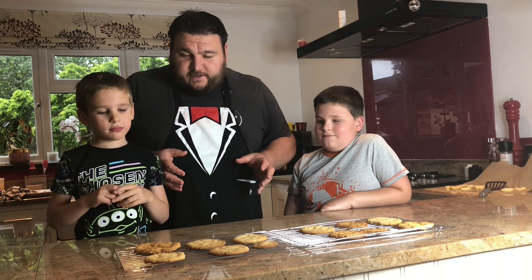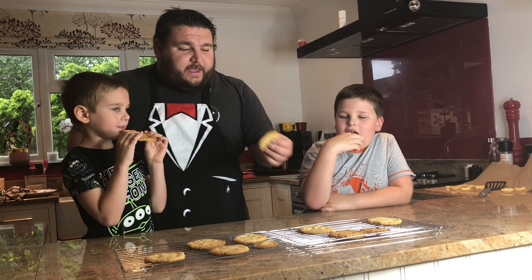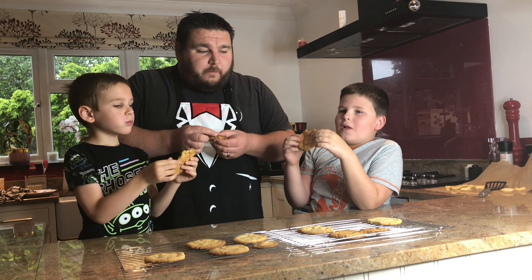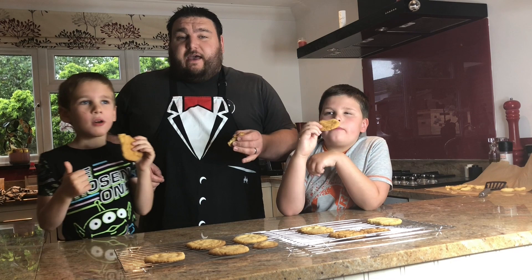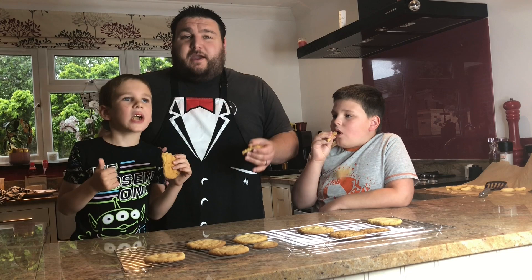We've got our second batch still in the oven. So one thing left before we say goodbye — taste a cookie! Grab yourself a cookie. Oh, nice crunch. Mmm, they're good cookies! Why don't you have a go at home making your own? We'll see you later. If you're an Aspen 2 student you'll have my email address — I'd love to see some pictures of what you've done at home. Get baking and get sending us your pictures. Bye bye!